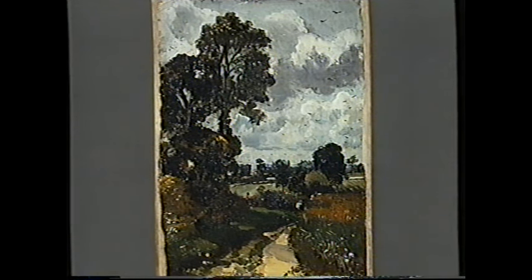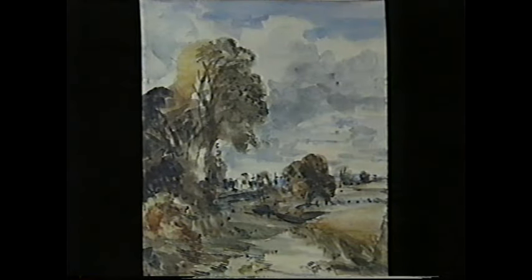This is a sketch Constable did in oil in 1816. Nobody's sure where this particular scene is, but that doesn't really matter because surely the point of this sketch was to capture the atmosphere of a sunny day in July. Constable also sketched in watercolour, although less often, and this sketch was done 20 years later than the oil we've just seen.